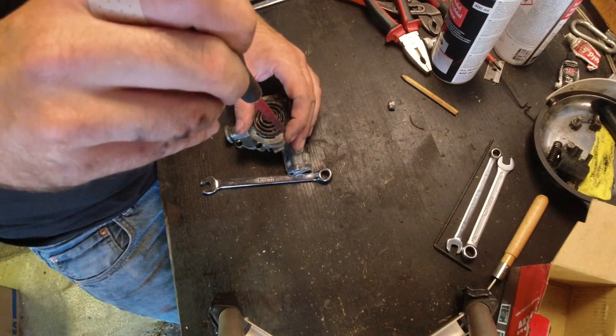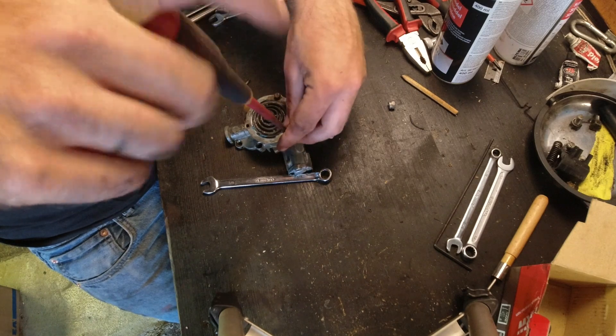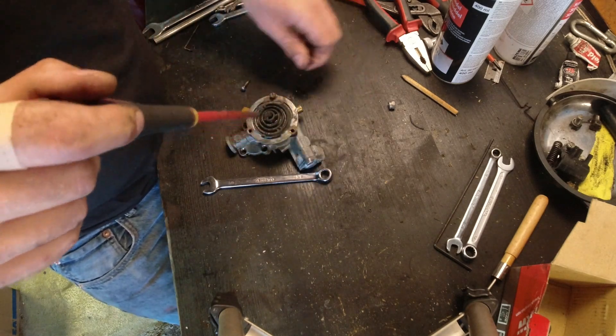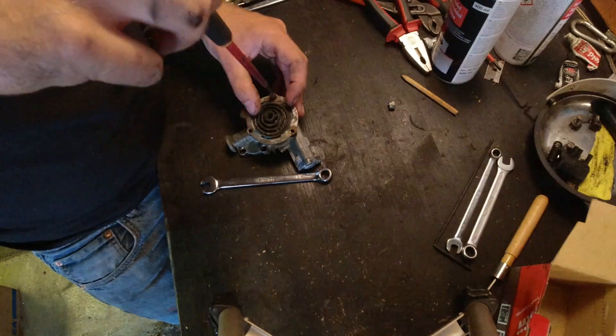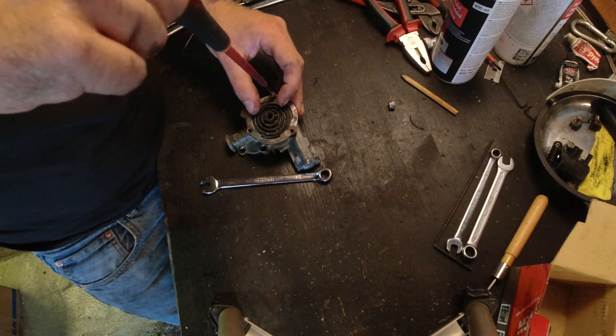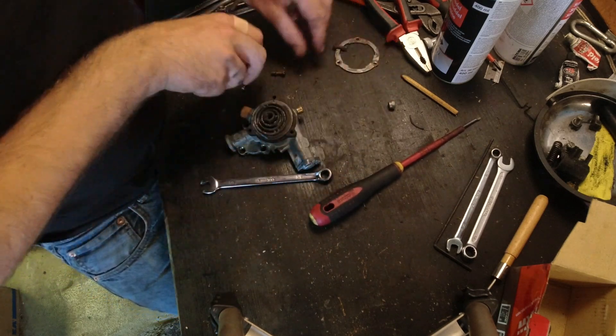Please excuse the mess. This is a little bit on the stressful side for me because I was hoping to have it running well by now and sorting out other small issues. But I'm hoping in an hour or so I'll feel better about everything.